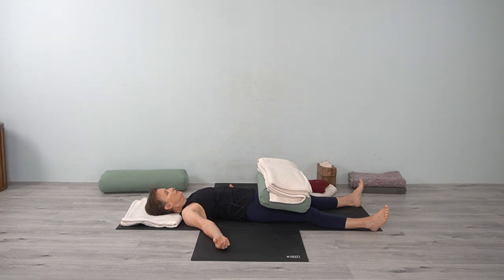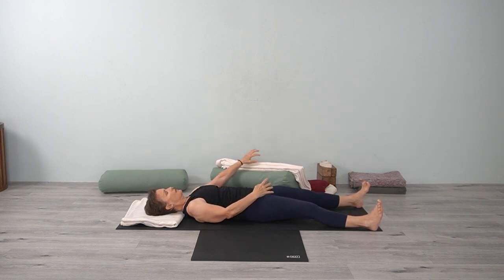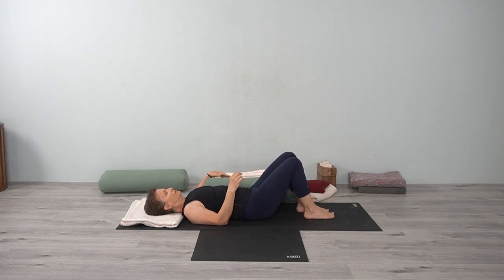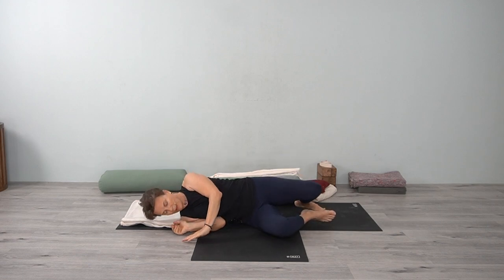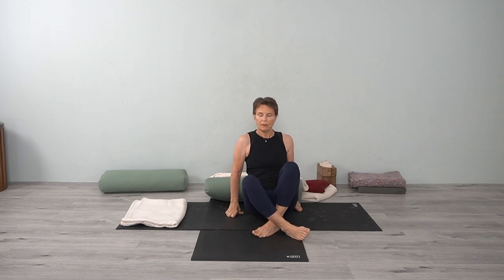Begin to deepen your breath. Bring some energy down into the legs, into the toes, into the arms, and into the fingers. Preparing to come up, bring your hands onto the abdomen, bending the elbows. If something is on the legs, move that to the side, and then bend your knees. Gently press yourself up, come back, and slowly open your eyes.